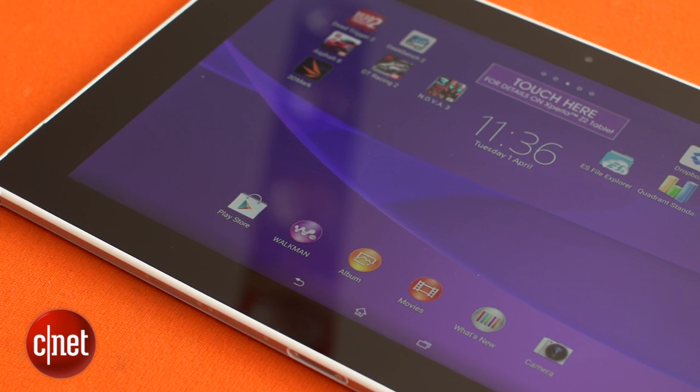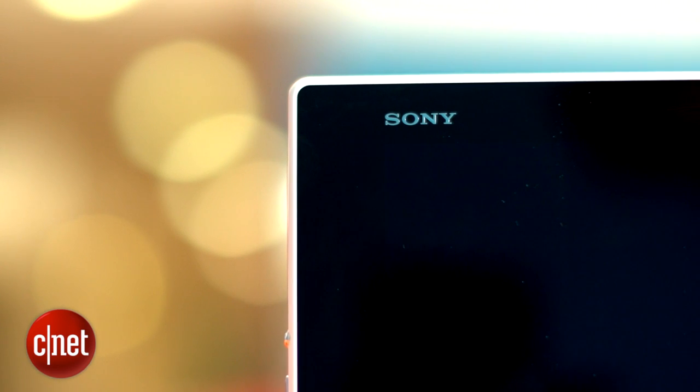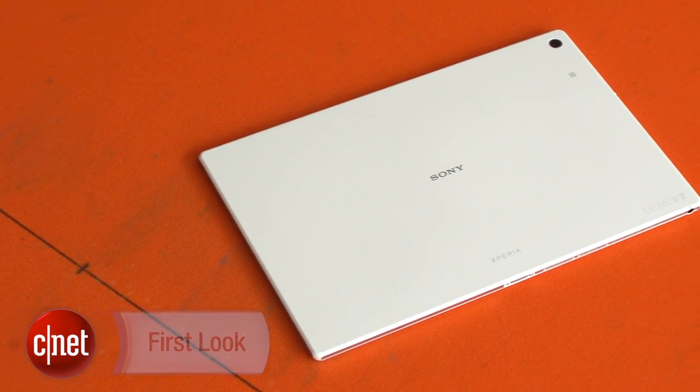Although the battery is a slight concern, the Xperia Z2 Tablet is still a great-looking powerful slate. If you're after a 10-inch tablet and don't fancy giving Apple your money, or if you're just very clumsy around water, it's definitely worth checking out.